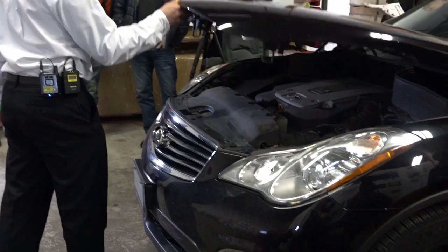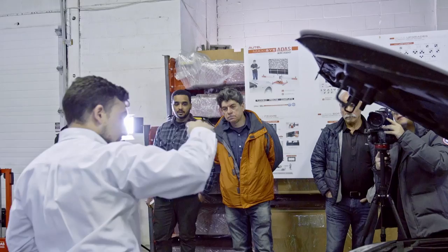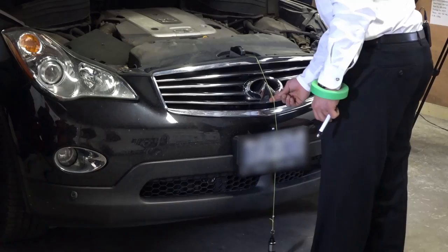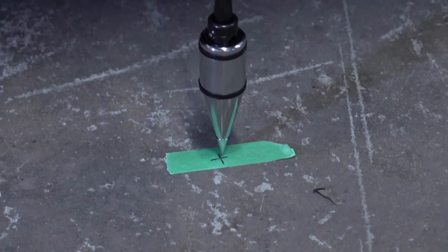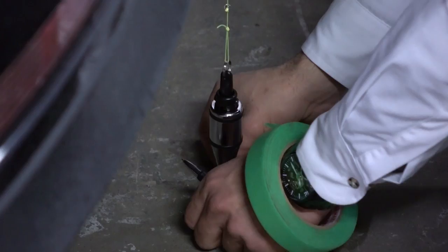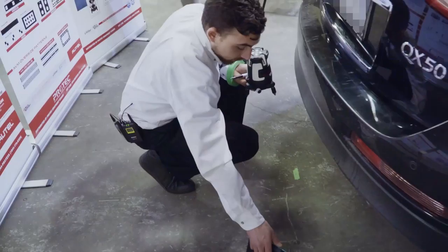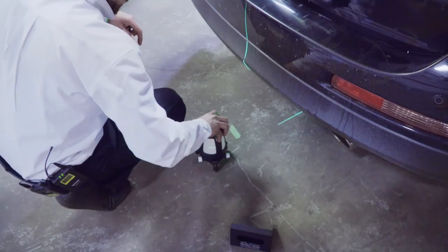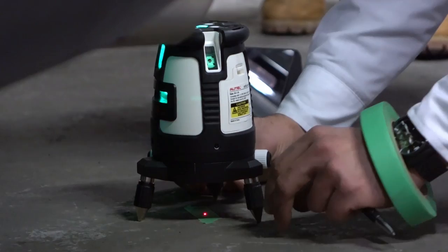The first step, very typical for the MA600, is to use the plumb bob on the front and rear of the vehicle to transfer the center points down to the ground. I'm lifting up the hood because this hood is made out of aluminum — it's not magnetic. We place our plumb bob at the center, make sure it's not hanging up on anything — that's our center point at the front, and similarly in the back.